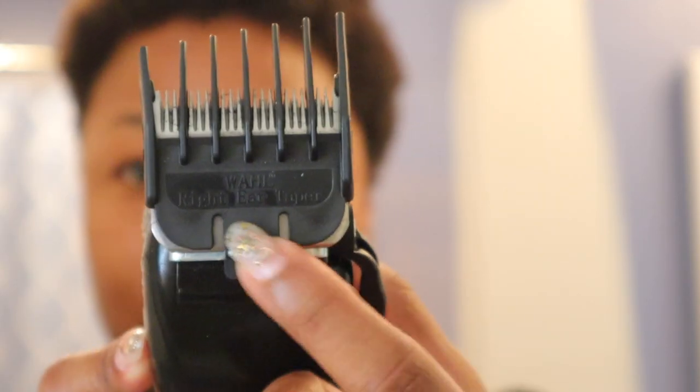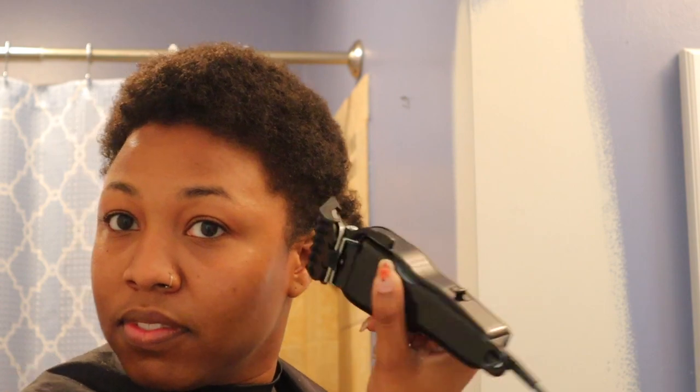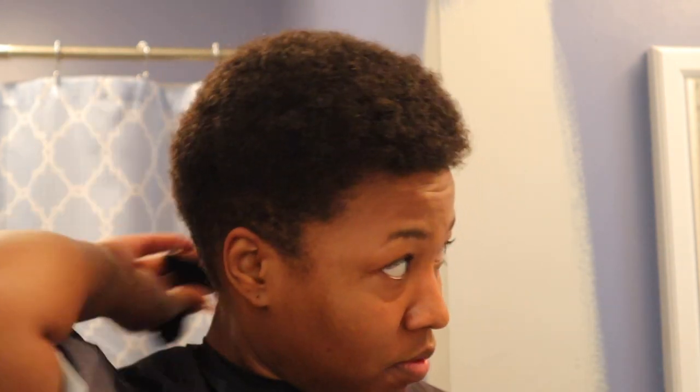Now I'm just going to do exactly the same thing that I did on the right ear. I'm using the right ear taper guard and I'm just going to do it to the left ear — right ear taper guard onto the left ear — just taking away the bulk of the hair on that side. Then I'm going back in with my pick just to make sure I like the shape of how my hair is looking or if I want to adjust anything. It looks pretty good, so we can move on to the next step.